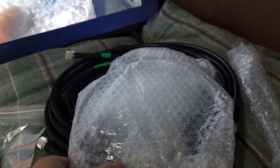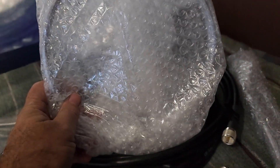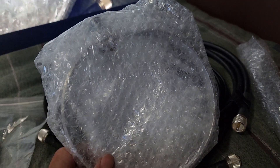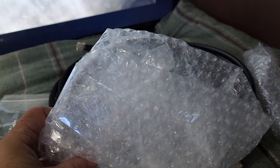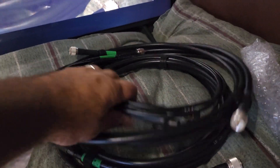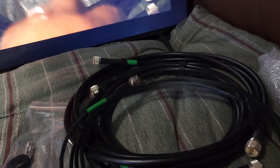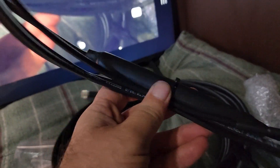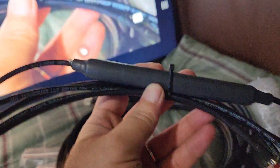There's a metal loop thingy — this is the big one — and another metal loop thingy, that's the small one. And we have the connection coax with some chokes.